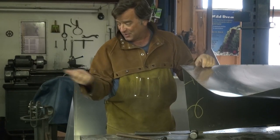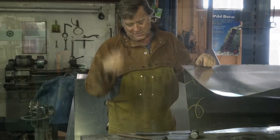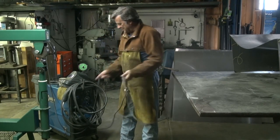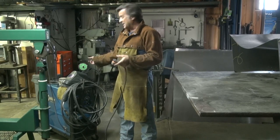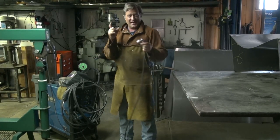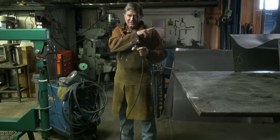The first thing I've got to do is put a ground on. See, I've got a problem. Come here, I'll show you. This is my Miller 251 MIG welder. I've got it set up with the spool gun because I'm doing aluminum. But I've got a magnetic ground on it — it won't stick to the aluminum.